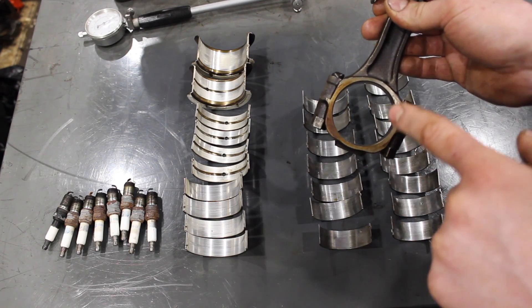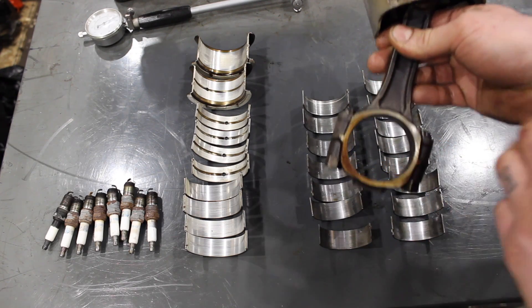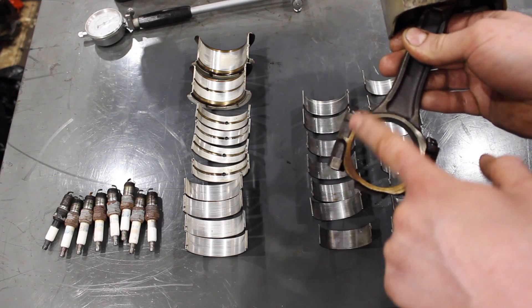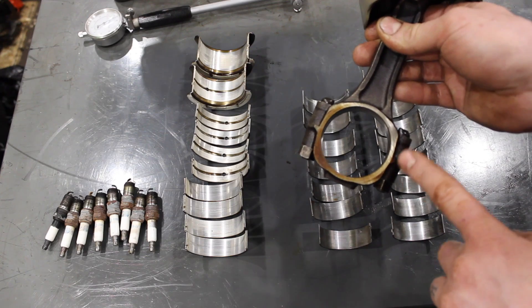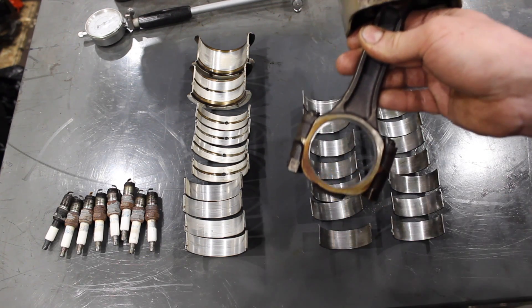Even though this is a budget build, we don't want this engine blowing up in a short amount of time — that would make all this work for nothing. So we're going to put in ARP rod bolts, and I'll go over that in another video with the part numbers, and we're going to have these rod bores resized.